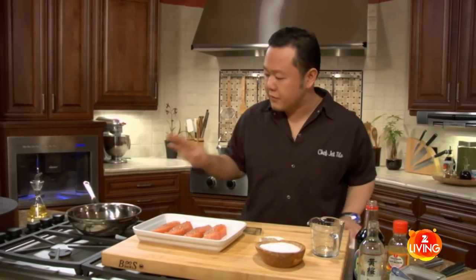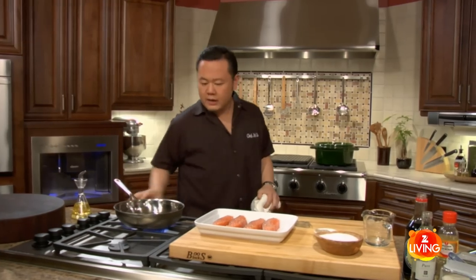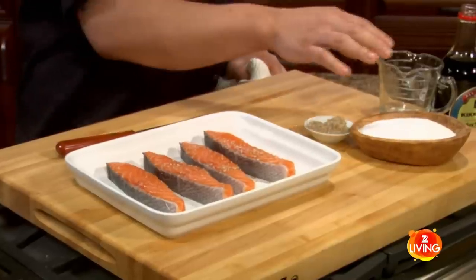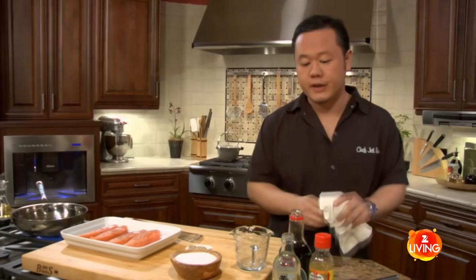Before I make my sauce, I'm going to turn on the stove to preheat my pan because I definitely want a hot pan. That's on high, ready to go. Salmon's seasoned and ready. You don't want to season the salmon or any kind of meat way in advance — salt has a tendency to draw out moisture from meat, so just season right before you're going to cook it.